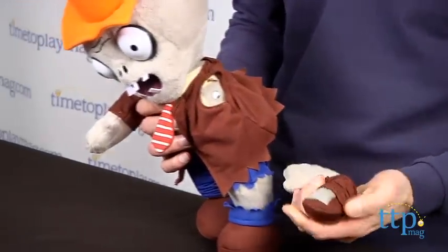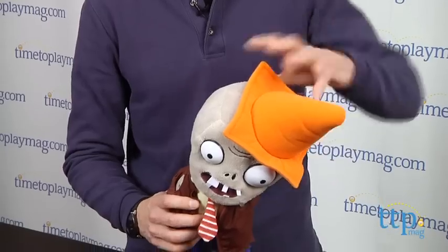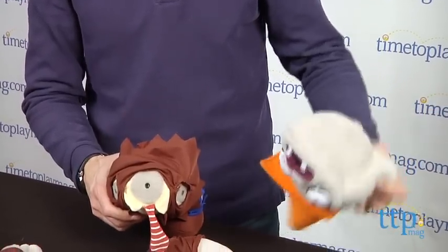How cool is that? You just rip off his arm — oh! Let's rip off the other arm. But he's a zombie and he keeps saying 'brain', so what should we do? Let's rip off his brain. Oh! Look at this. Look what's left of the zombie. This is awesome!